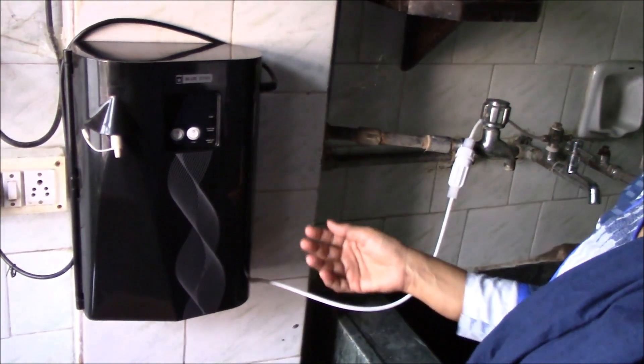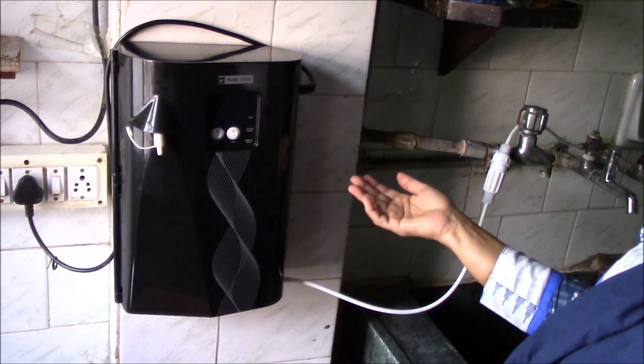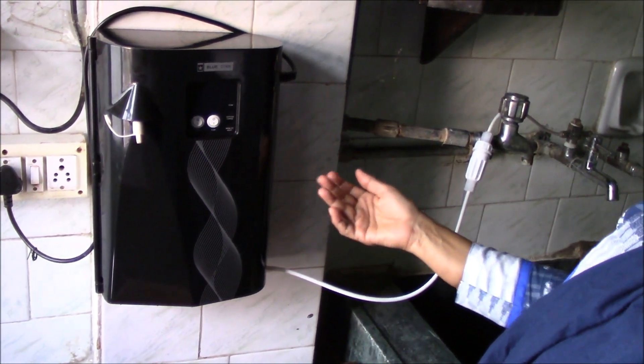Recently when our 20 year old Aquaguard stopped working, we researched and found out this to be a new product, and that is why we purchased this. It looks very good, so I thought I will give a demo of this.